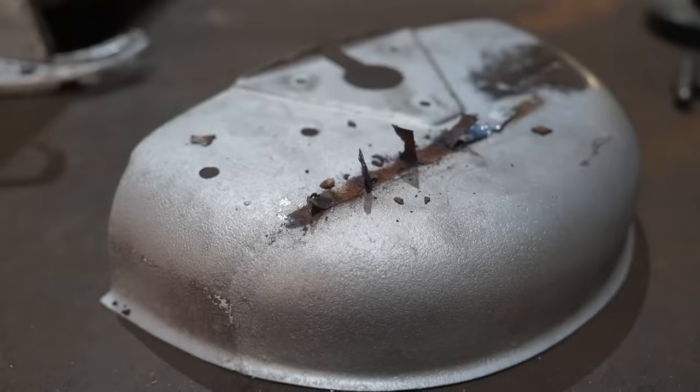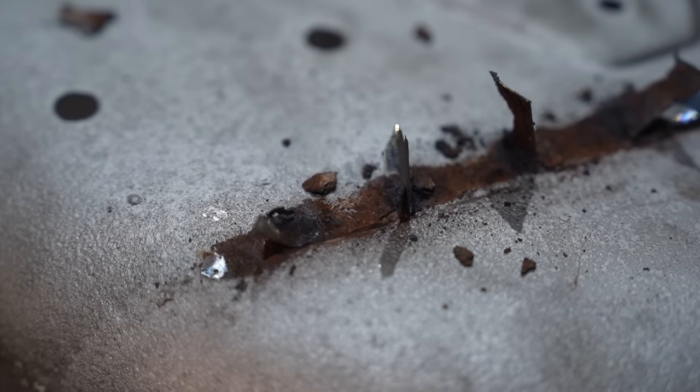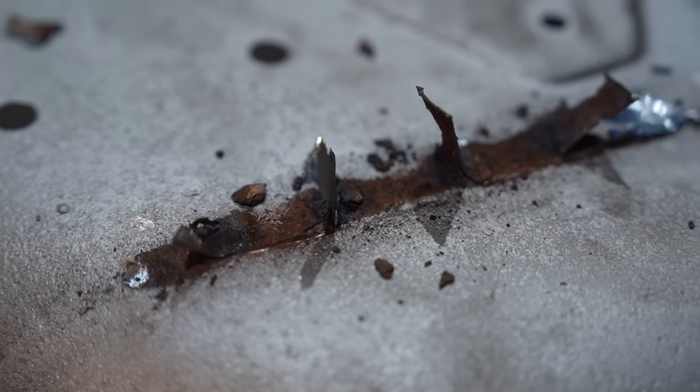Now we're going to actually start fixing the rust. We're going to start with the inner rear arches - I don't know why, I just fancy picking them. They looked fairly straightforward, I thought we'll start with an easy one. But later in the video it's going to get a bit more complicated because we're going to have to make some tooling to make some other panels. It's going to be interesting. Let's get into some welding, get these rear arches repaired and bolted back on to the little select mini select jig.